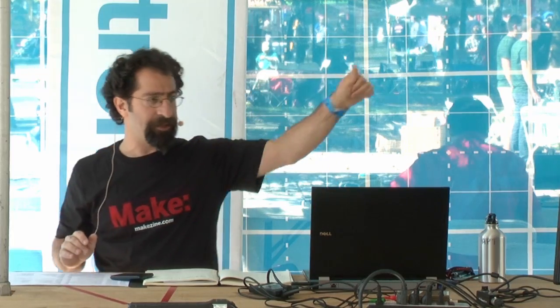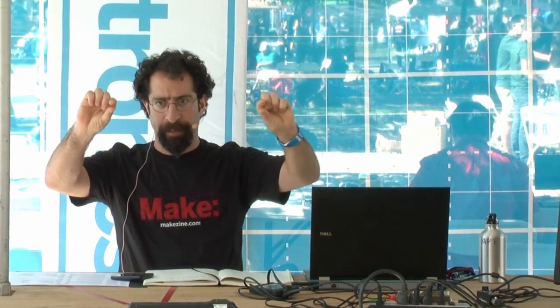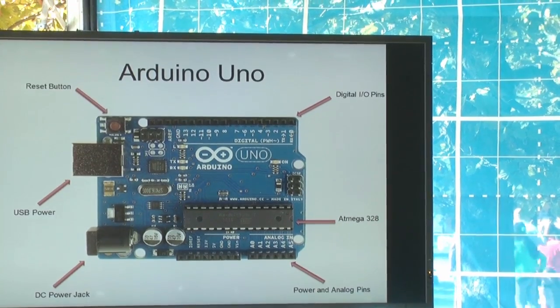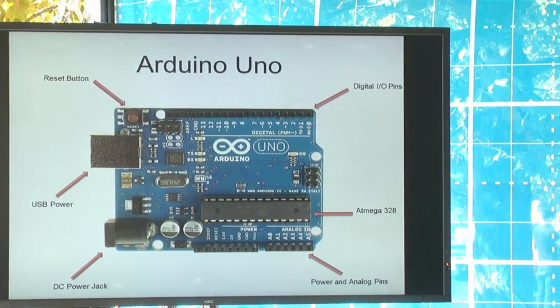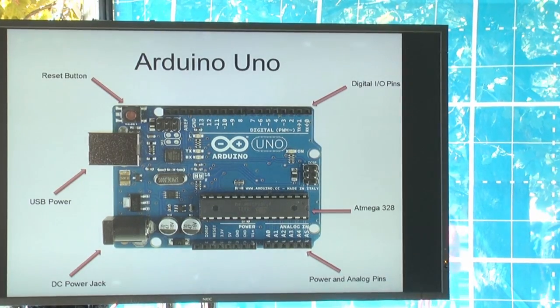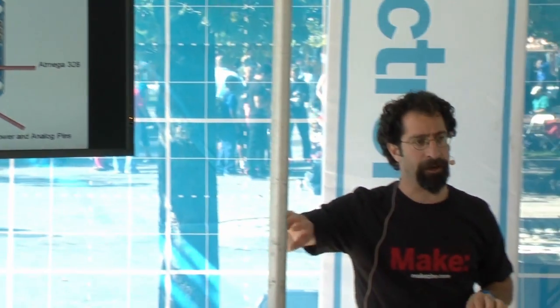Here's what the basic Arduino looks like. There's a reset button. Along the top there's a header of pins — those are the digital I/O pins we've been talking about. In the middle is that long chip — that's the brain, the processor. Along the bottom are the power and analog input pins. On the side there's a USB port for power and programming, and a barrel jack so you can plug it into a wall or run it off batteries.